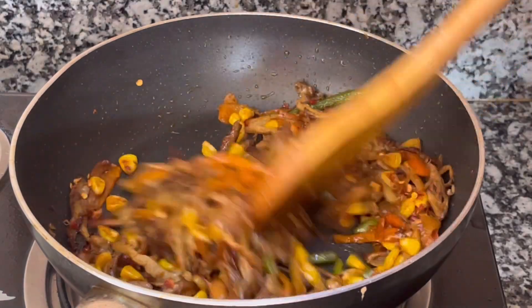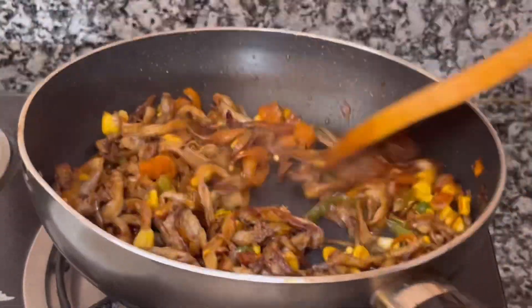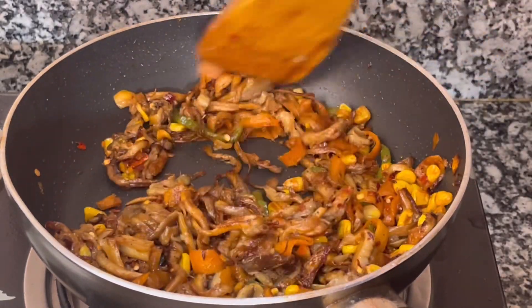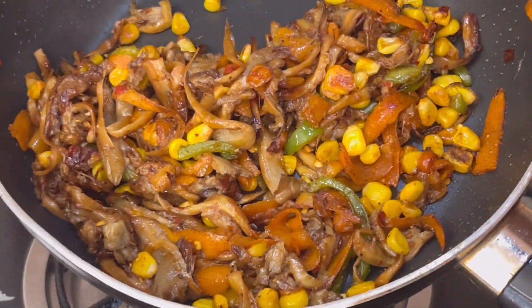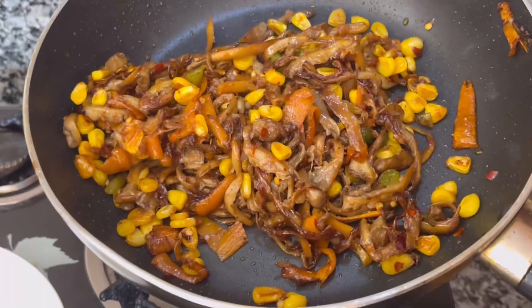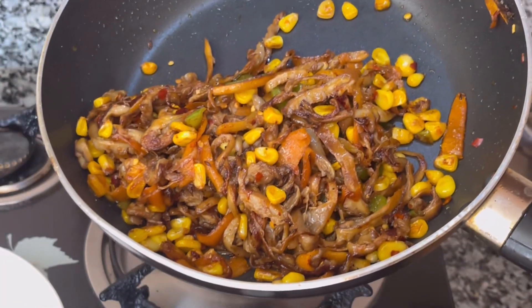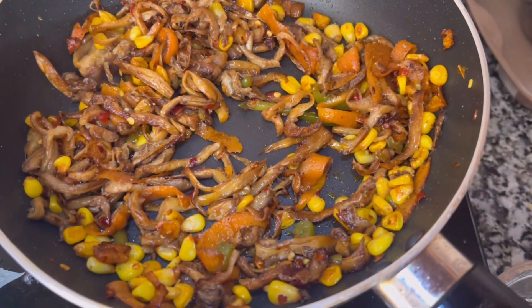And now this is ready. We are adding the chili flakes. So this is how we can make this stir fry mushroom. Please subscribe to our channel The Food Art and try this recipe — it will be very good. Bye! Yummy mushroom stir fry.